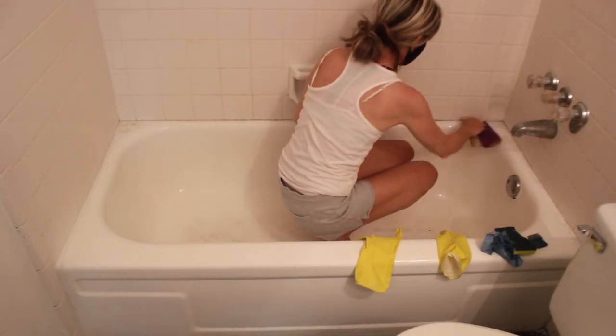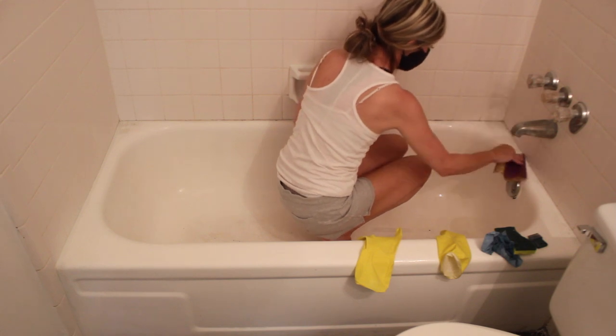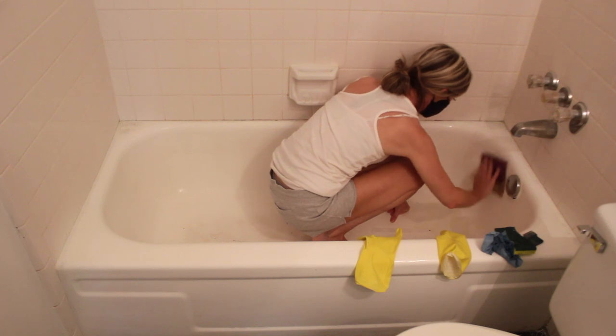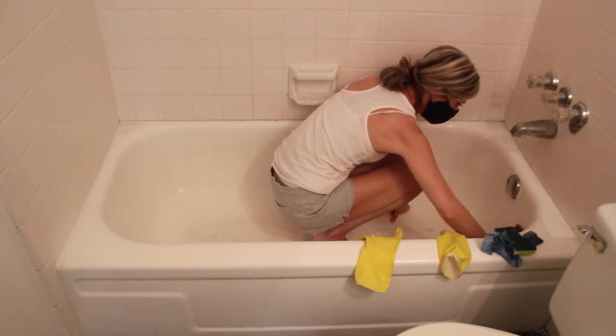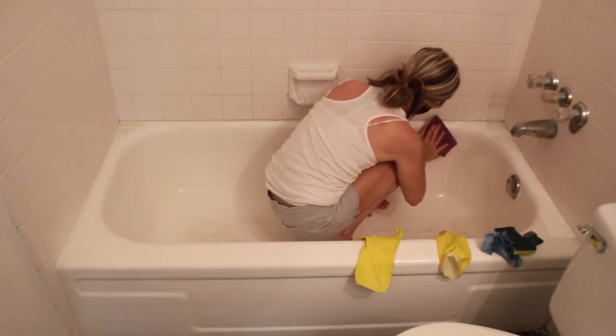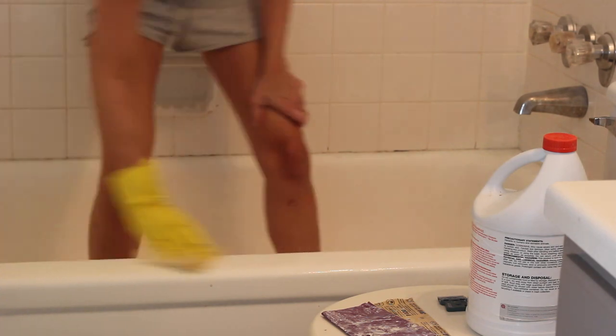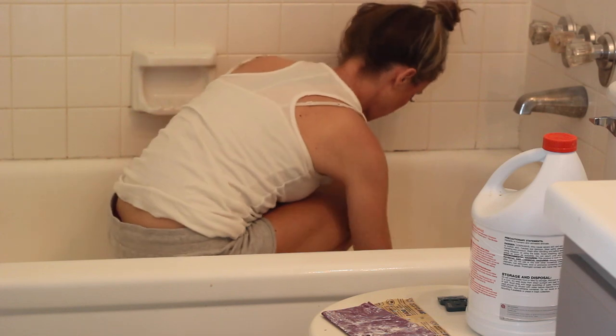After the tub was clean, I used sandpaper to rough up the surface a bit. The instructions recommend using 400 to 600 grit wet dry sandpaper, and I used 400 grit. After sanding, I used a tack cloth to remove dust and debris and to make sure the surface of the tub was completely clean and smooth. Tack cloth has a wax coating that dust will stick to, so it's great for removing dust particles and loose dirt.